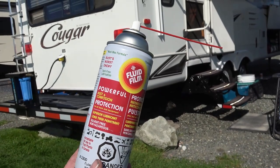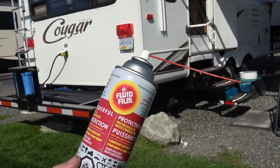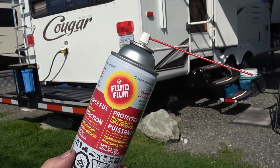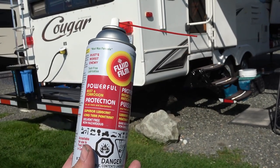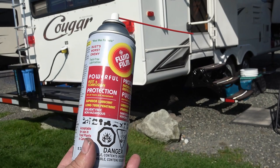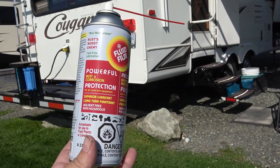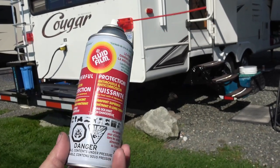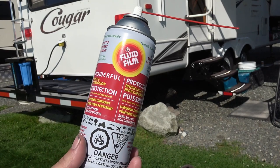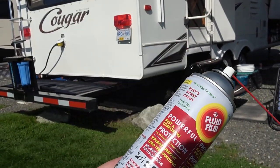Hey guys, Ray from loveyourrv.com. Today I'm giving a product a try that I've heard a lot of good things about called Fluid Film — powerful rust and corrosion protection for all tools and equipment, superior lubricant, long-term penetrant, solvent-free, non-hazardous. I'm not doing a plug for this company or anything — I bought this myself, I have nothing to do with them. I've just heard from a few friends that this is really good stuff.